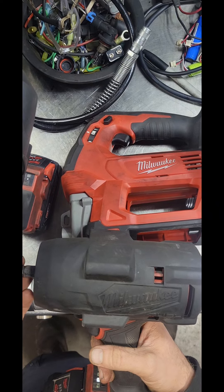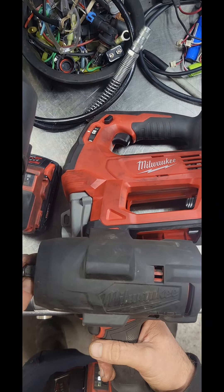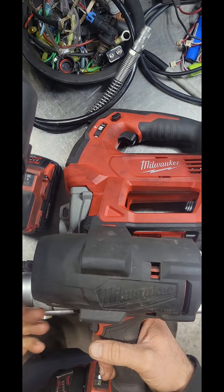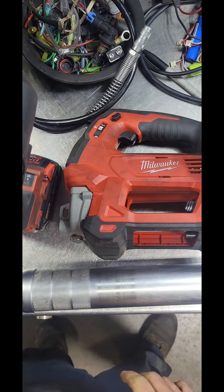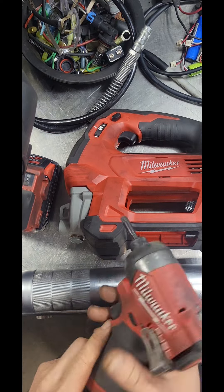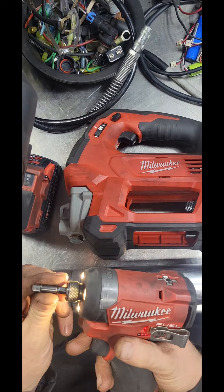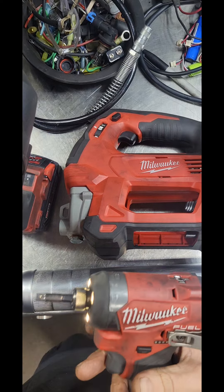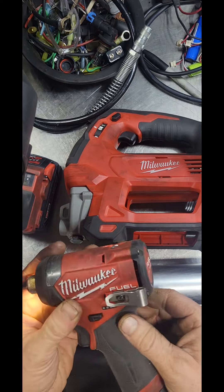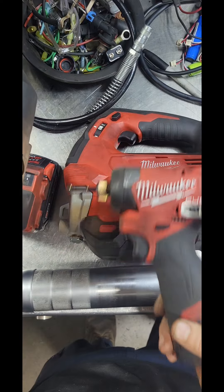Me paying the extra money for high-name tools with a five-year warranty and three years on their batteries — if they're going to shut me down and not warranty my tools, what's the point in having that extra warranty? So again, maybe just avoid their grease gun, because all these other tools, they make some good stuff.